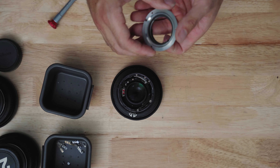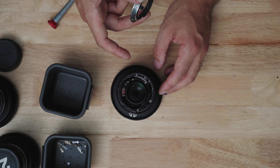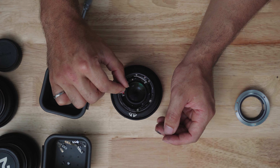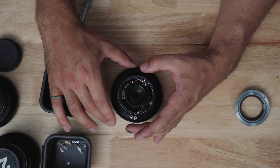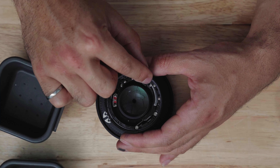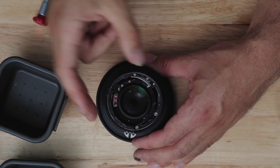Now that the three screws are out, the bayonet mount should just lift off. On this lens, there's no spring connecting the bayonet mount to the aperture — the aperture spring is already built into the lens, so you don't have to worry about unhooking anything, as you do with some other lenses. Looking at the mechanism inside, the aperture ring is here — there's a little pin that slides against a cam-like mechanism, which then activates the aperture spring.